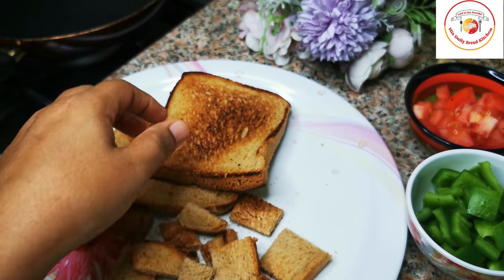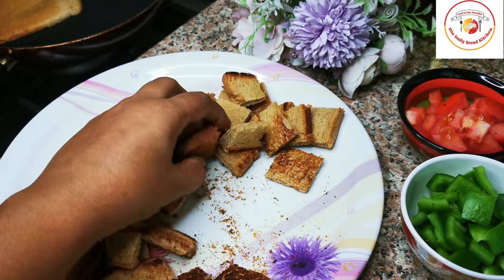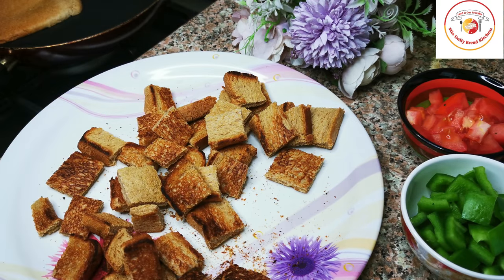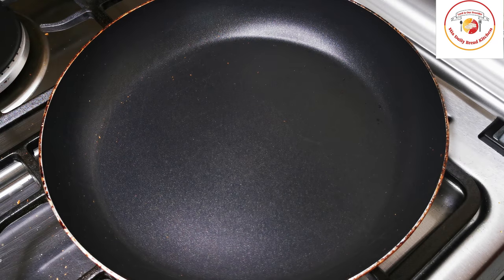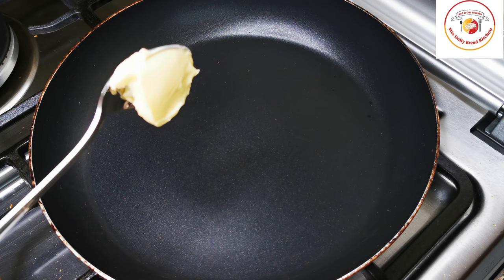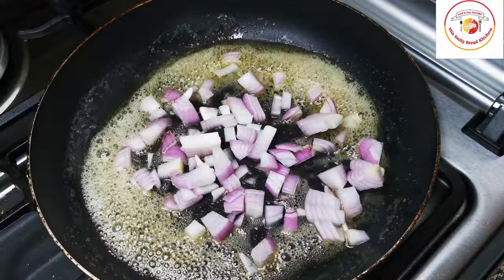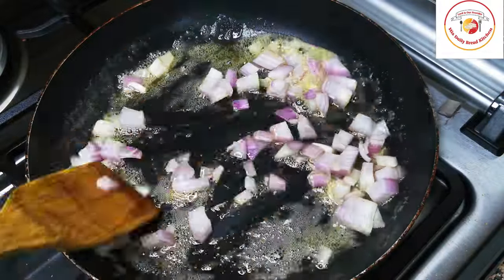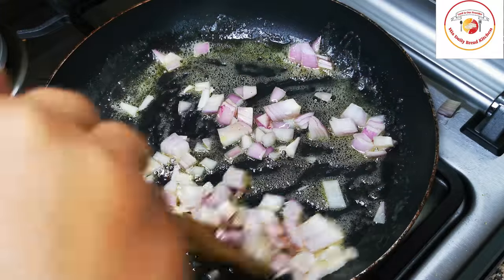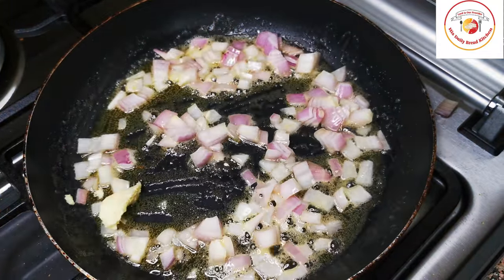I'm using brown bread — if you wish, you can also use white bread. Once the cutting is done, I'm using the same pan to prepare the gravy for the bread upma. I'm using unsalted butter. Once the butter is melted, add onion — roughly cut, three to four tablespoons — and slightly cook it. We don't want the onion to be fully cooked.